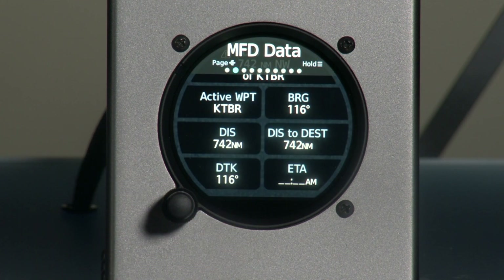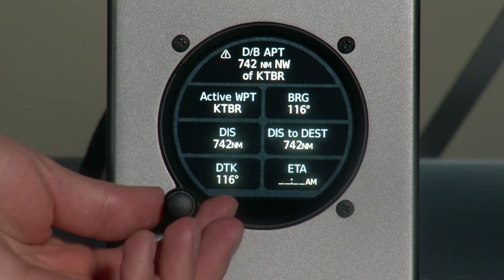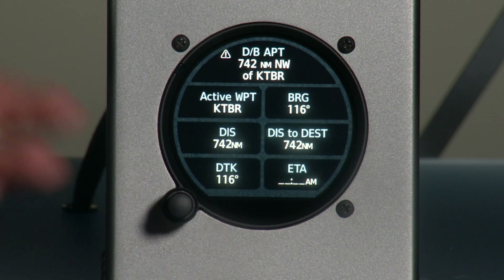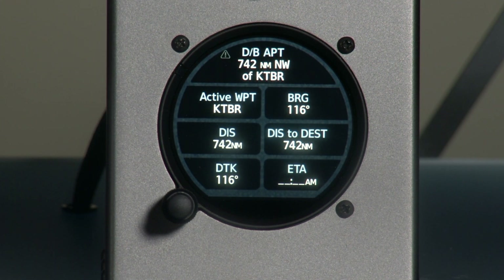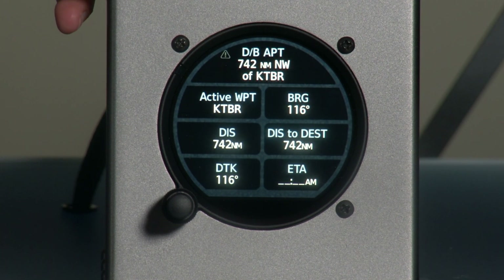The next page I wanted to share is the MFD data page. To navigate between pages, we use the outer knob. The MFD information page gives us pertinent information like distance to next waypoint, distance to destination, our bearing, our course, and even our ETA.